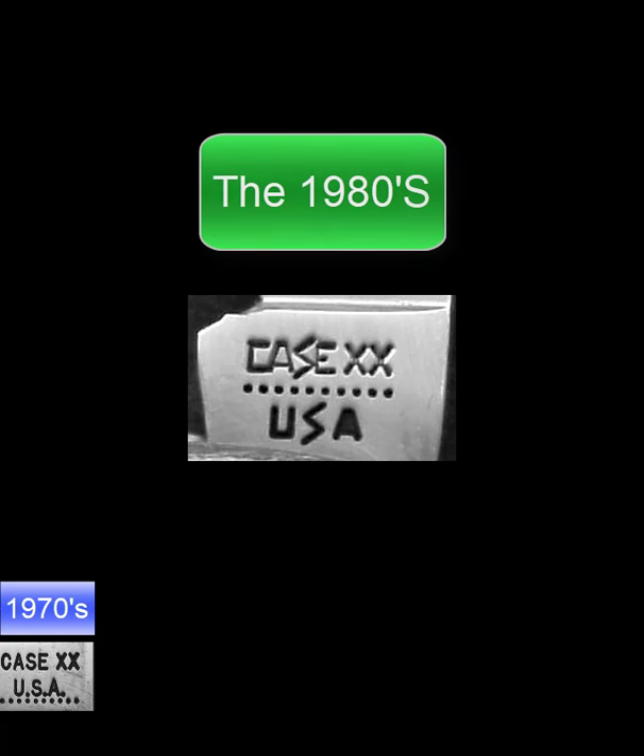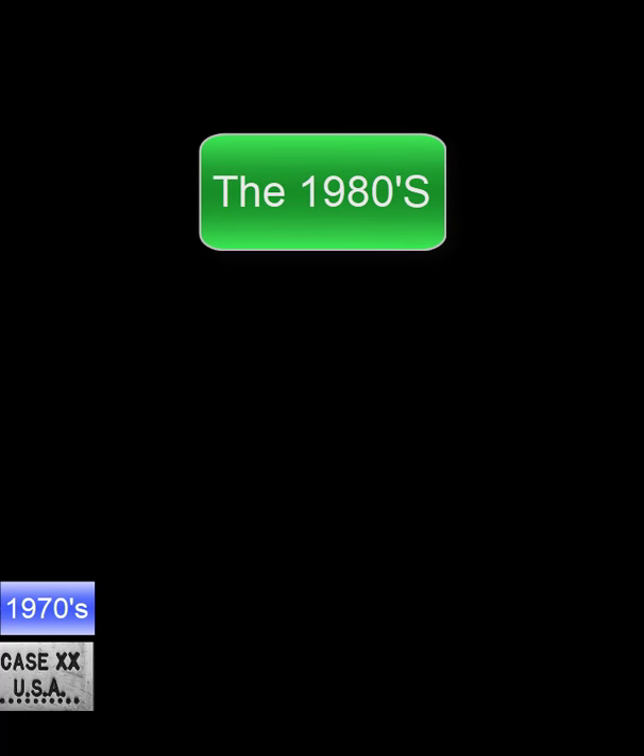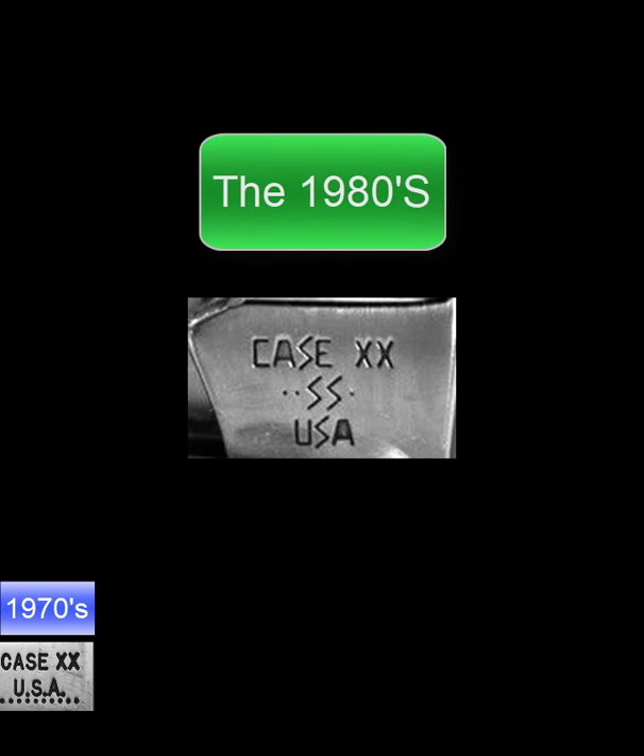It's basically that simple. Now let me tell you the rule of dots. As you look at this stamp you can see there are three dots. The rule of dots goes like this: count the dots, subtract from 10, and the answer is the last digit of the year. In this case, 3 from 10 is 7 — this is a 1987 stamp.